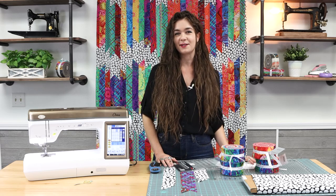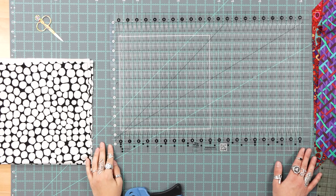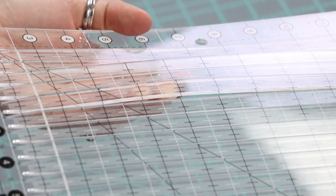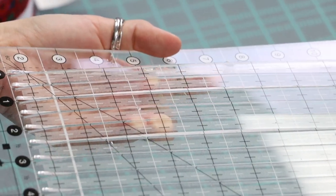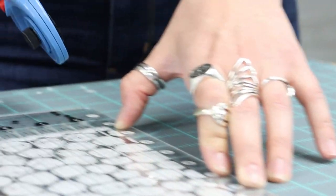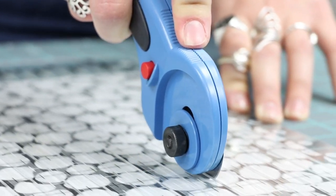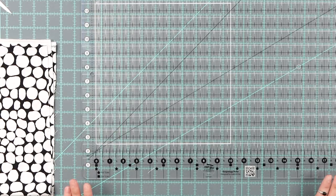Let's cut some strips. This is what a Stripology ruler looks like. It has convenient little slots in half inch intervals that allow you to slide the blade of your rotary cutter in so that you can cut strips of any size quickly and efficiently. This is the extra large ruler — it comes in a couple of different sizes so you just get the size that you need for your project.